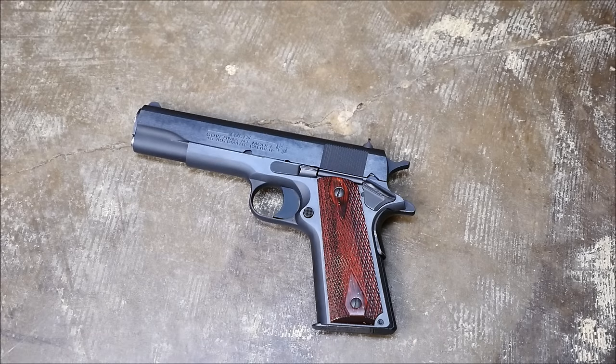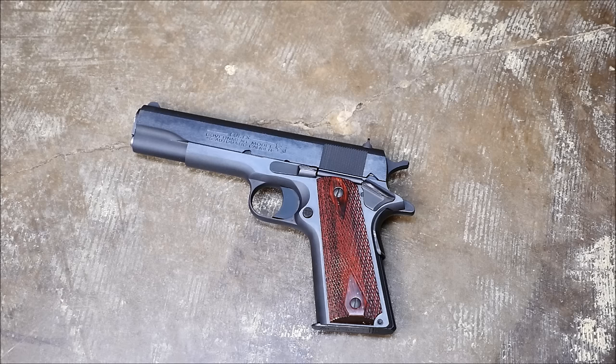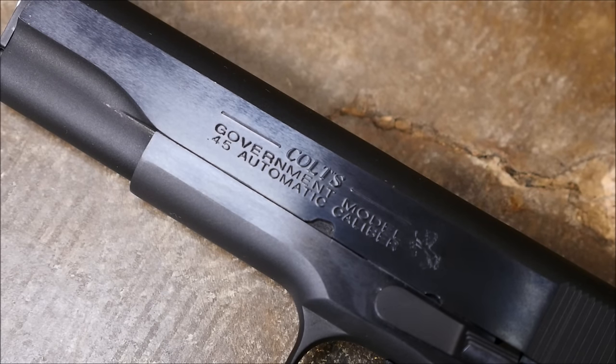Hey guys, this is Alex C. with TFB TV, and today we're going to field strip a Colt 1911. I'm not quite sure why, but this has actually been requested by quite a few people, so I thought I would just accommodate that request.